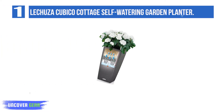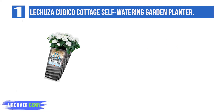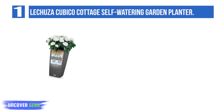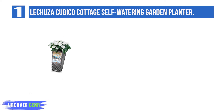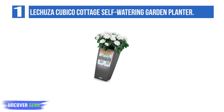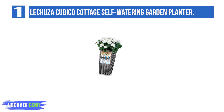List number 1: the Lechusa Cubico Cottage Self-Watering Garden Planter. Since it's created with frost and UV-resistant plastic, this rectangularly shaped planter works just as well in an outdoor area like your porch or backyard as it does in your living room. There's even a drainage plug if you choose to use it for outdoor use. This indoor-outdoor quality is particularly helpful if you have plants that you need to bring inside when the temperatures dip during winter.